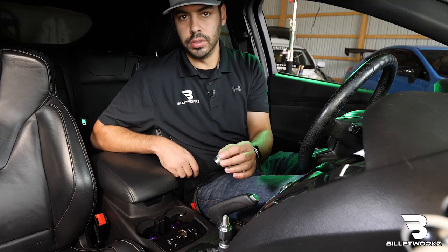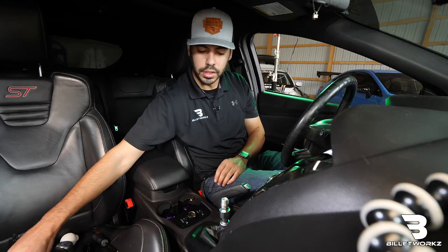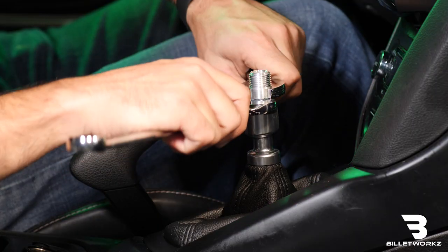Next we'll take our included insert, thread that on until it touches the flange nut, and then I'm going to take our 17 and our 19 millimeter wrench and lock the two together.